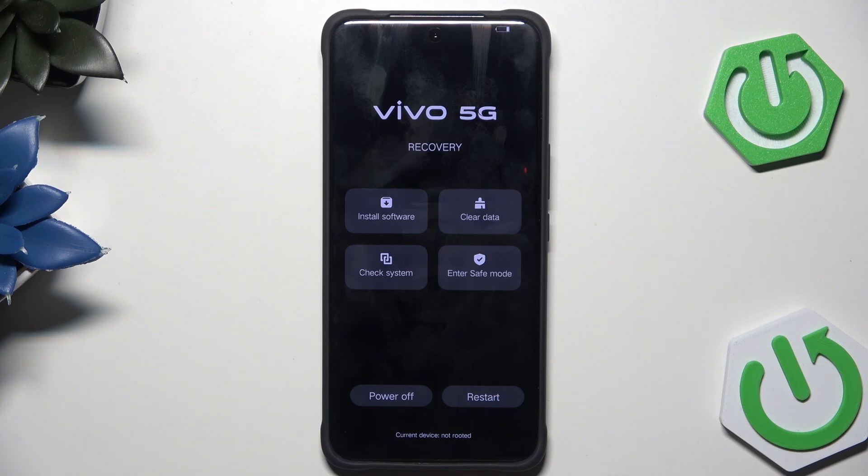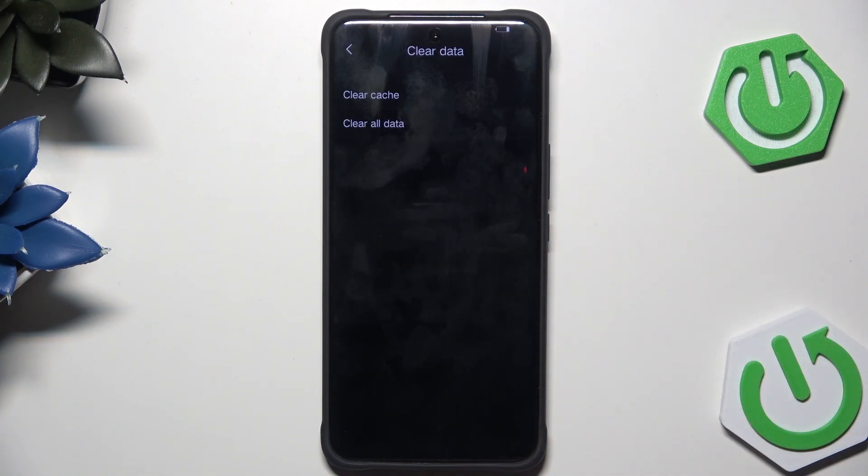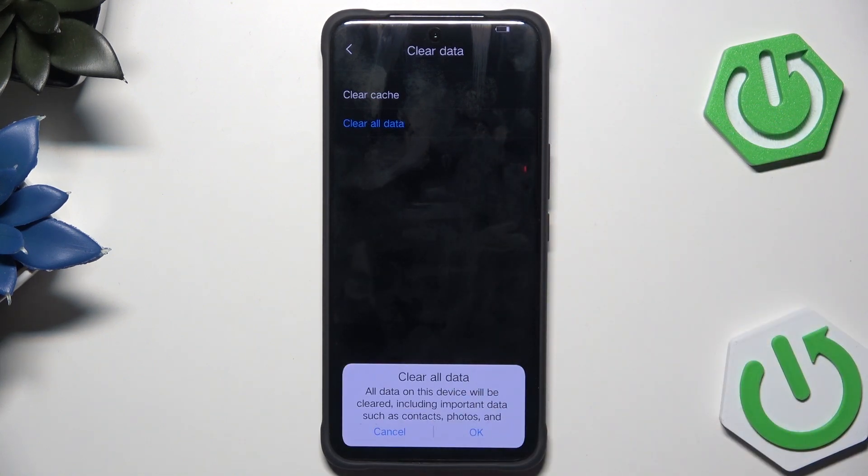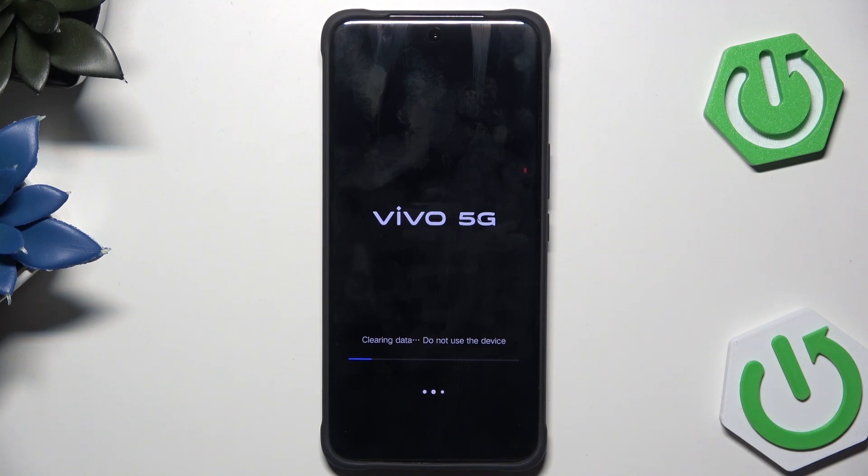Now in here we want to click on clear data. In here we can also clear the cache, but we want to click on clear all data. Remember that this will cause all of your data to be permanently lost from the phone. Now simply click on okay — the process has started, as you can see.